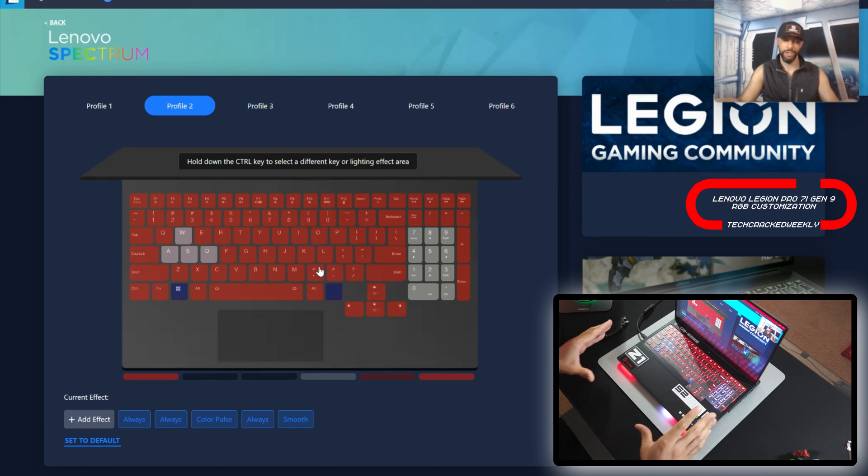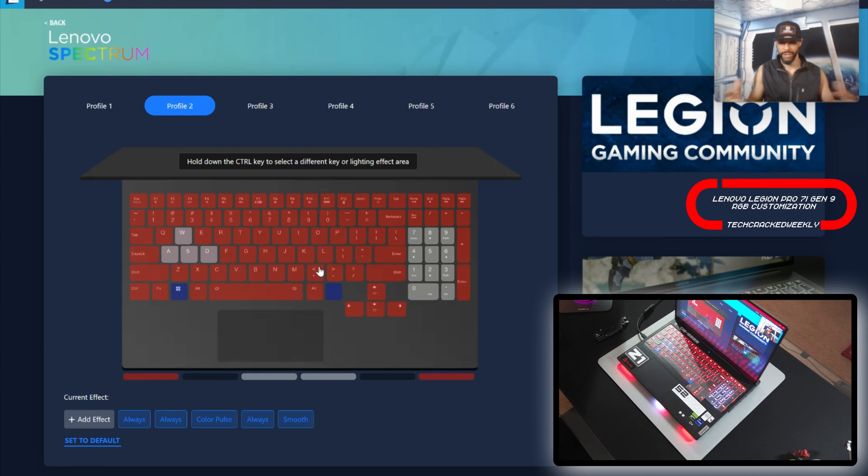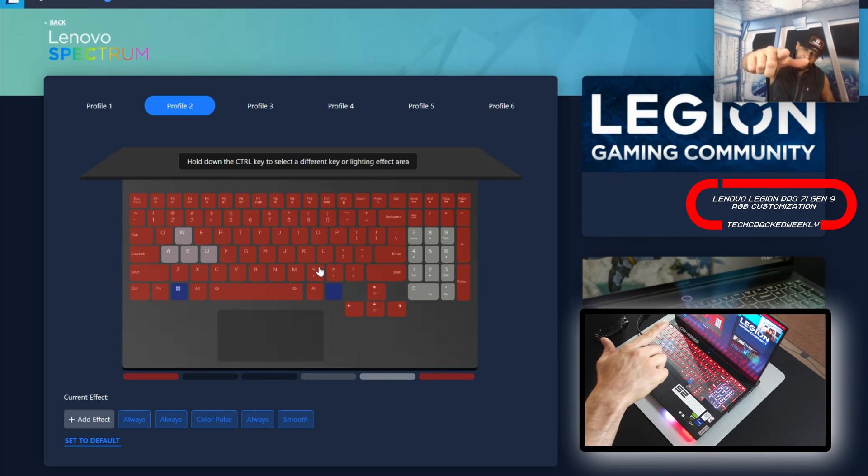When it comes to the RGB customization of that keyboard and that base chin bar, I'm very excited about it — it looks really good. I do wish that the audio effect colors could be customized, and I wish that we had more direction choices for some of those animations as some of them are limited. That being said, let us know what you think in the comments down below. As always, thanks for watching and may the universe flow in your favor. Until next time, Leon checking out.